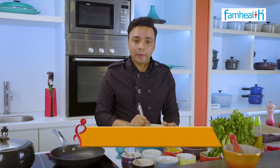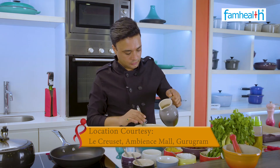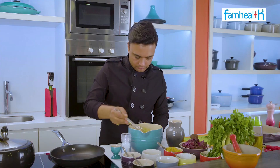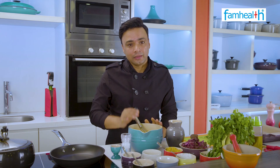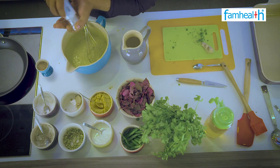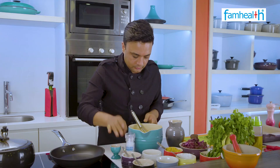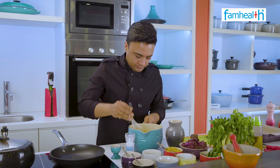Now we will add water to make a batter. The batter should be a pouring consistency — this is what you require. Let me just season it with salt. So the batter is ready.